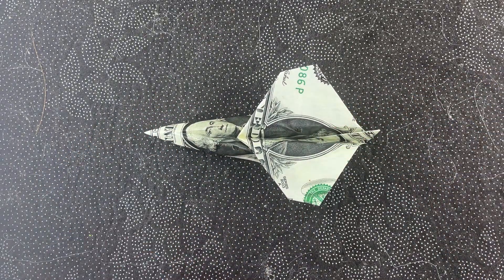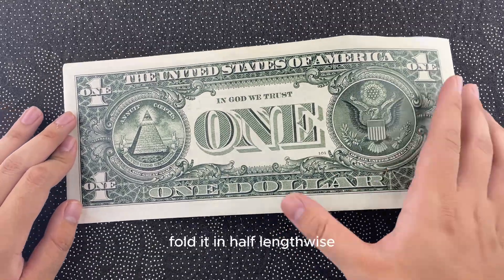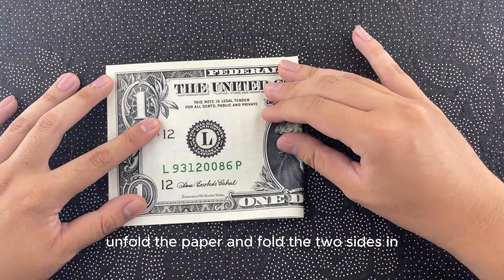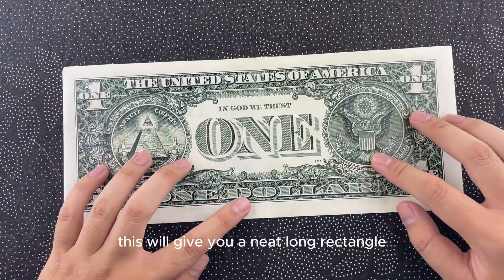First, grab a dollar bill or any rectangular piece of paper. Fold it in half lengthwise, making sure your crease is nice and sharp. Unfold the paper and fold the two sides in so they meet at the center crease. This will give you a neat, long rectangle.